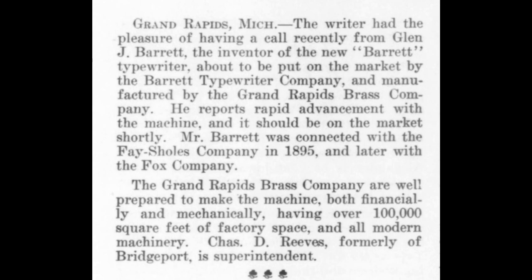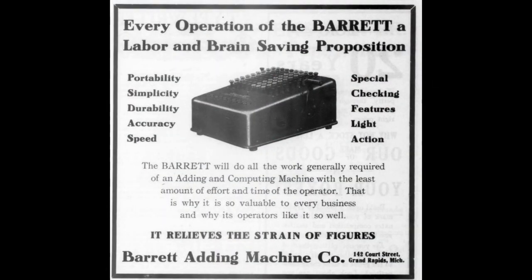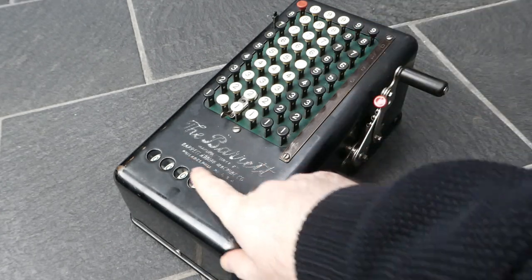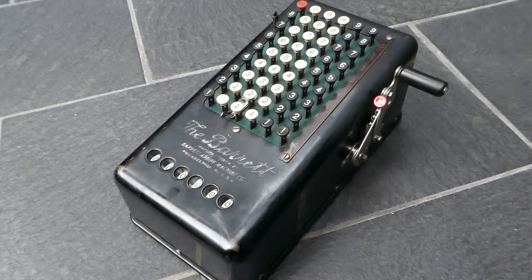Soon after he also designed an adding machine, which is this one. In 1910 he set up the Barrett adding machine company to make them. He was based in Grand Rapids, but after two years he moved the company to Philadelphia because he could get more investors there. That's where this particular machine was made — it says here 'the Barrett adding machine company, Philadelphia.' The serial number on the bottom indicates it was probably made in 1913.